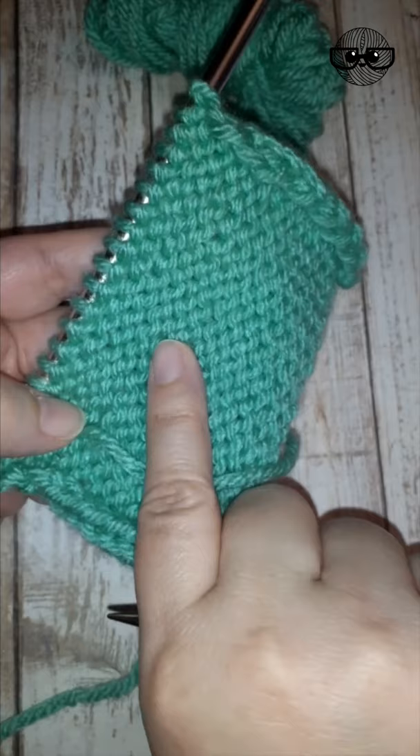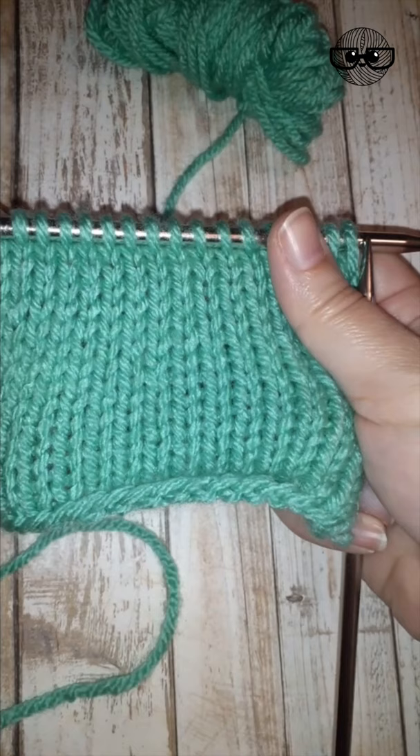When you're working a wrong side row you purl. Now if you're knitting in the round, then the right side is always facing you, so you knit every round. And that's how you work stockinette stitch when you're knitting.